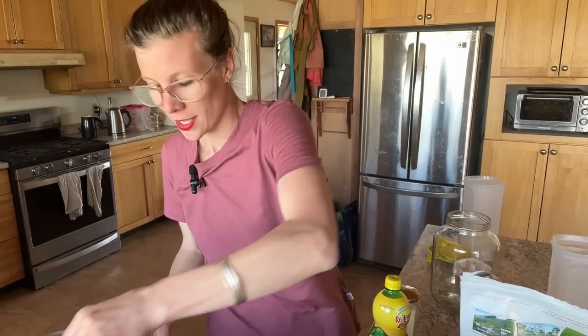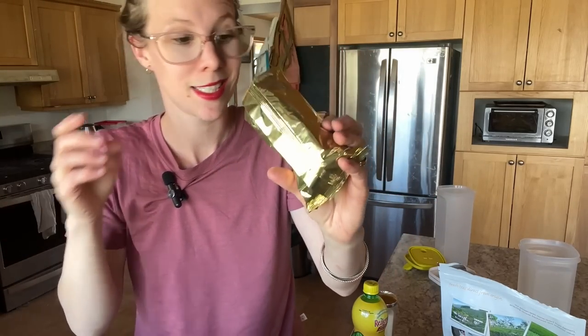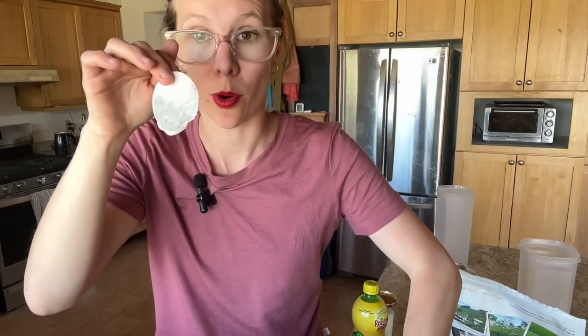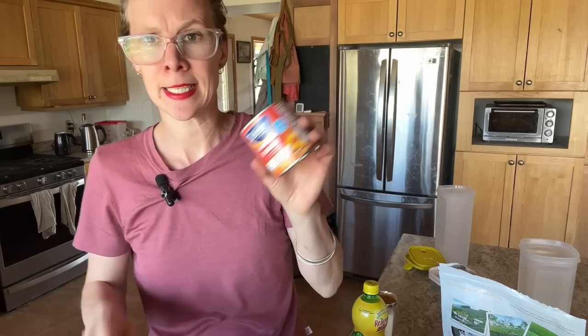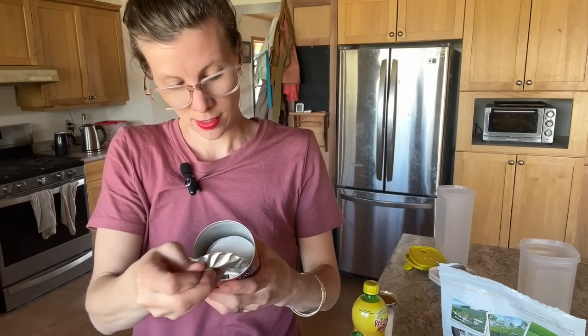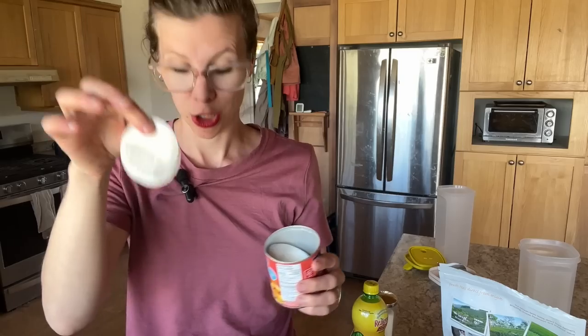I'll put that in the big jar. You can also just use your standard tea bag — I have standard black tea, just grocery store black tea. I'll put one in, and then I have this Tetley peach ginger dandelion — I'm going to add two of those. So we have three tea bags in there.